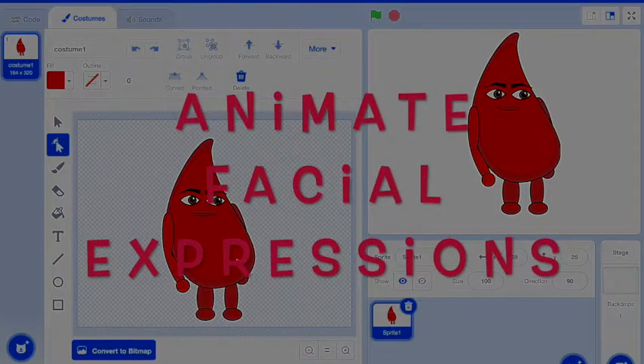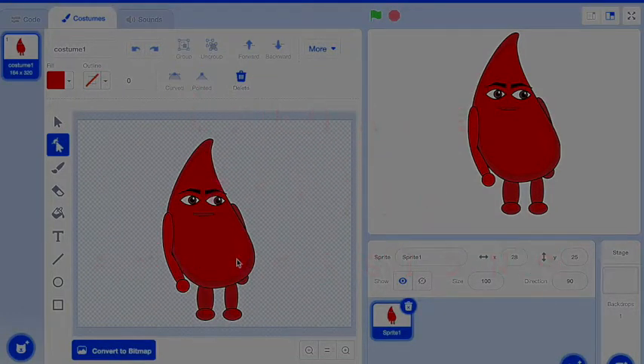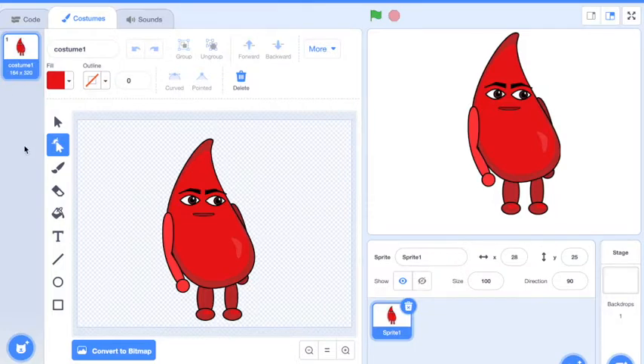Make sure that you finish drawing your character before you start this. So once your character is done, it's time to make some more costumes to change its facial expression or others. But let's start with the facial expression. Right now it says costume one, so we're going to change this to normal or regular, something like that.